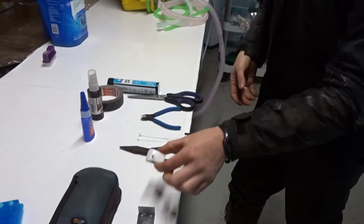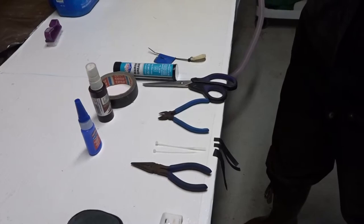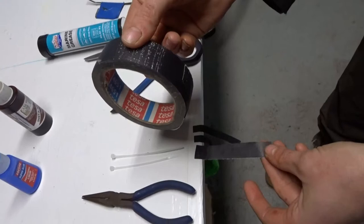Everything is set up that we need: we have Tezza tape, a GPS, a makeup magnet, pliers, marine grease, super glue, and accelerator. I already cut the Tezza tape into two pieces — this is about two-thirds the width, and this is about one-third the width.